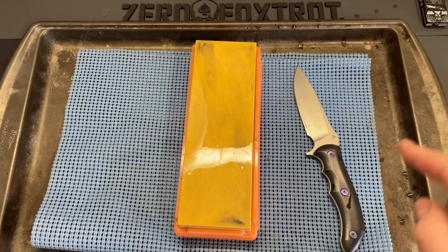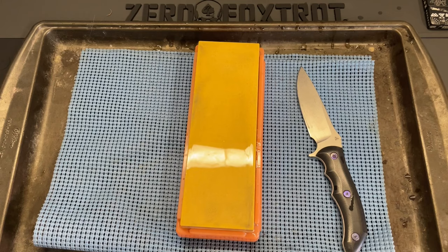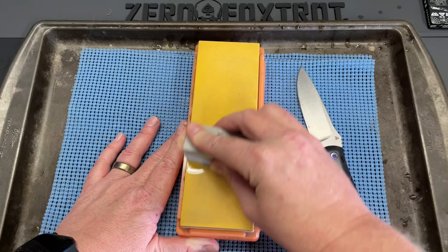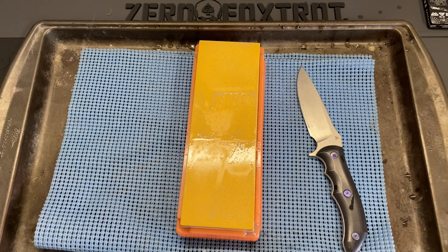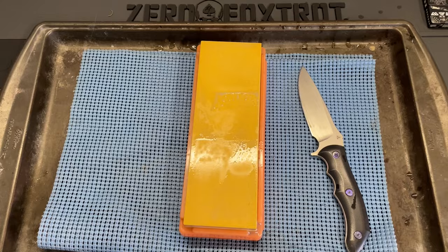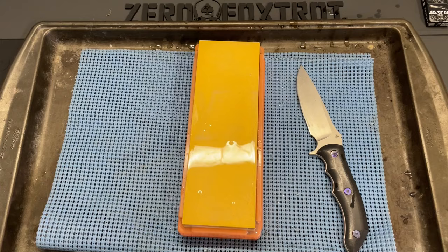My curiosity now is how it's going to do against something like 20CV. So we're going to do that same test over again. I'm going to wipe this stone off, get a little more water on top, and do a quick cleanup with the Nagura stone — just to make sure we've got the pores open on it, to give it the best chance. I'm curious to see how it does against a much stronger, much harder steel like 20CV. Hang on just a second and we're going to get started — I will time-lapse you.